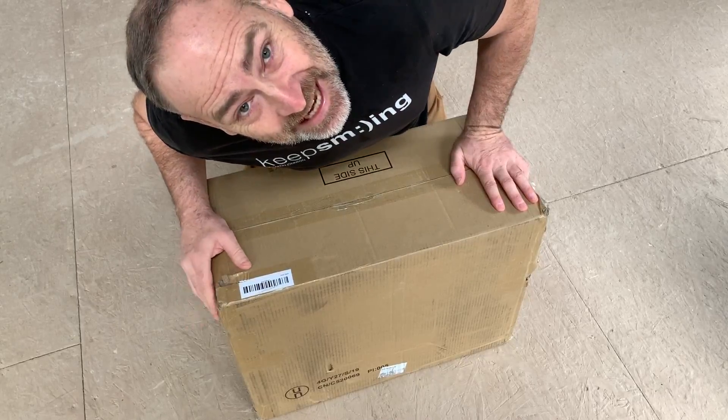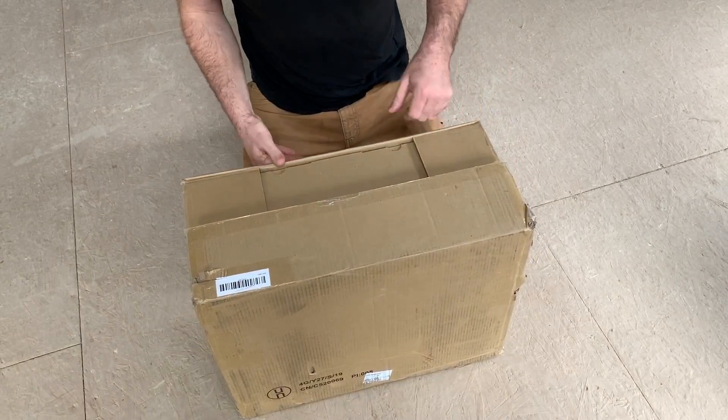Today we are going to be looking at a pretty cool solar generator. What's a solar generator? It's portable solar power. Let me show you - this is it right here, guys. Let's open it up - we've got a box here.